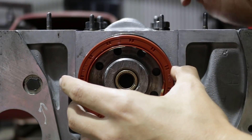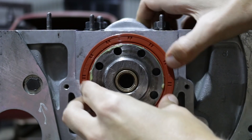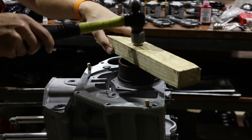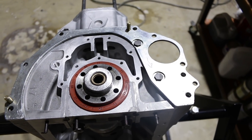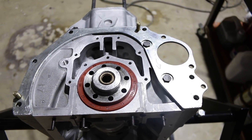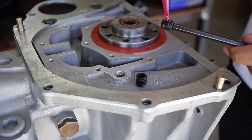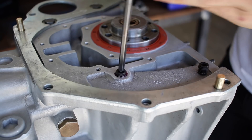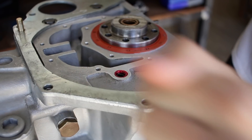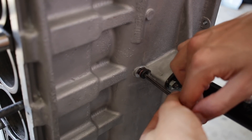The rear main seal on this car took quite a lot of fiddling to get it to fit properly, but I'm pretty confident it's going to work. It is an upgraded high temperature double lipped seal, so it should be much better than the standard one. Just like the oil galleries in the crankshaft, all the oil galleries in the block have been opened up and the ends have been threaded. These I'm going to seal off with grub screws, machine screws, and high temperature Loctite.